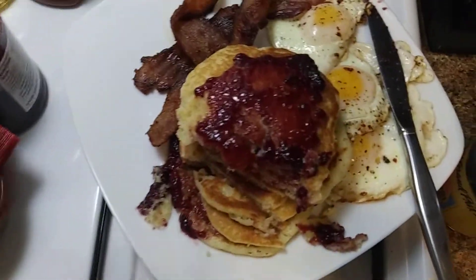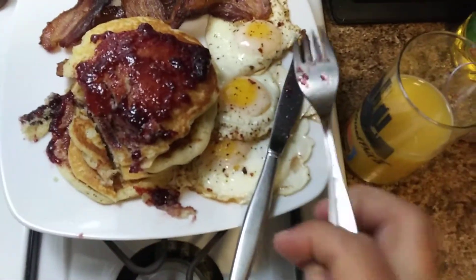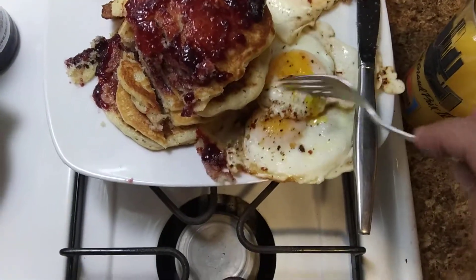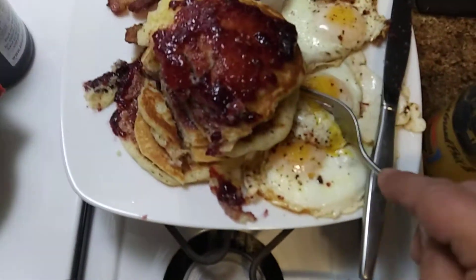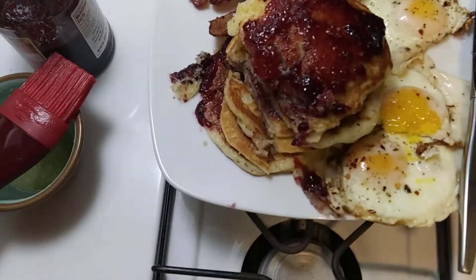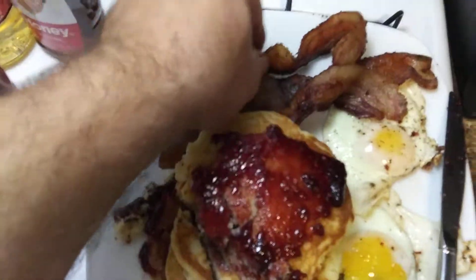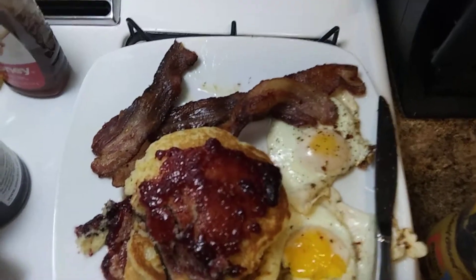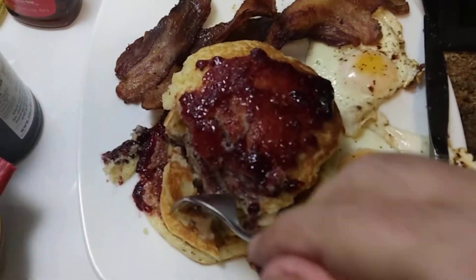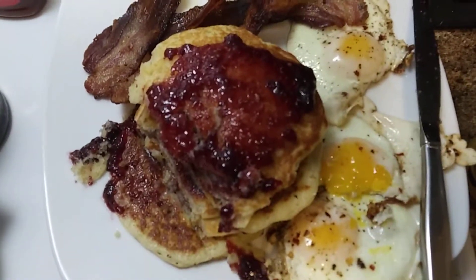Crispy bacon. That's how I like my eggs — a little bit runny. Good stuff. Good breakfast for dinner.